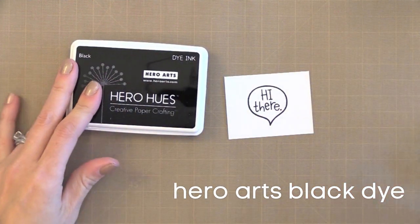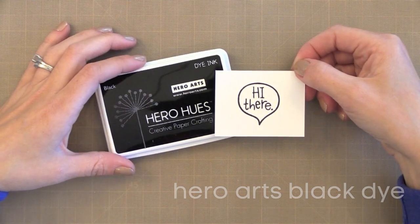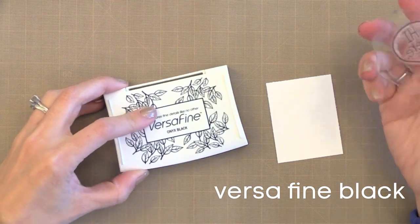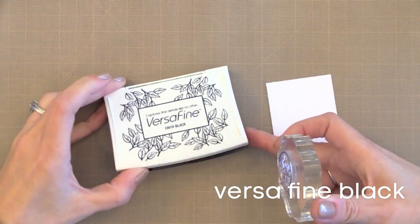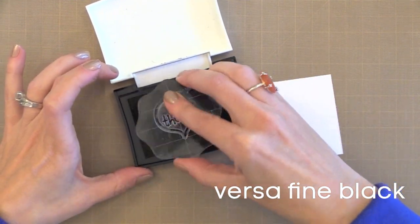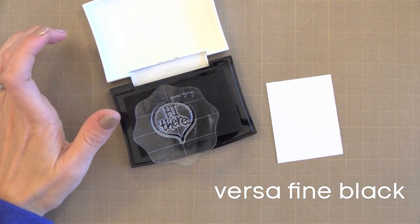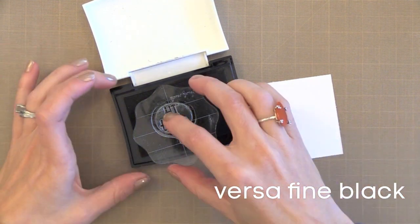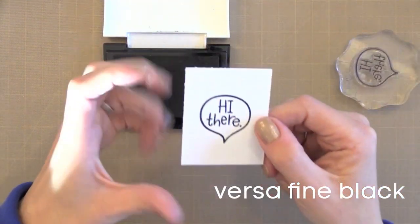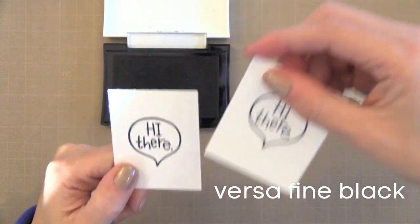This black ink from Hero Arts is a dye ink, which I'll talk about in a bit. There is also an oil-based pigment ink many people like for basic black stamping — that is the VersaFine Onyx Black. A lot of people use this for almost all of their black stamping. However, it does stay wet a little bit longer so you have to be careful not to smear it. It doesn't stay wet as long as most pigment inks, but it does stay wet long enough that you could heat emboss it. It gives a super detailed, nice crisp black image.